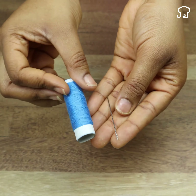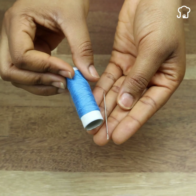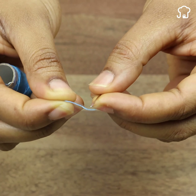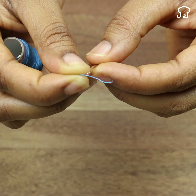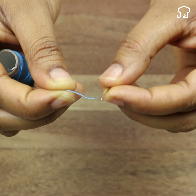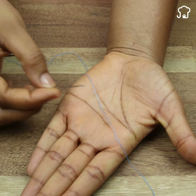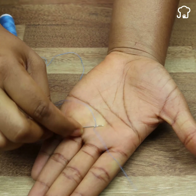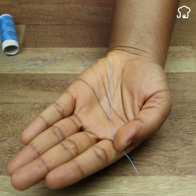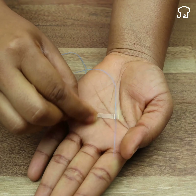This is the secret that seamstresses use to thread the needle and never make a mistake. As the years go by, the ability to see is usually lost, causing some tasks such as reading to become more difficult. Many people try methods such as the palm of the hand to thread the needle, and although this method works on large needles, it is usually a bit difficult when the hole is small.